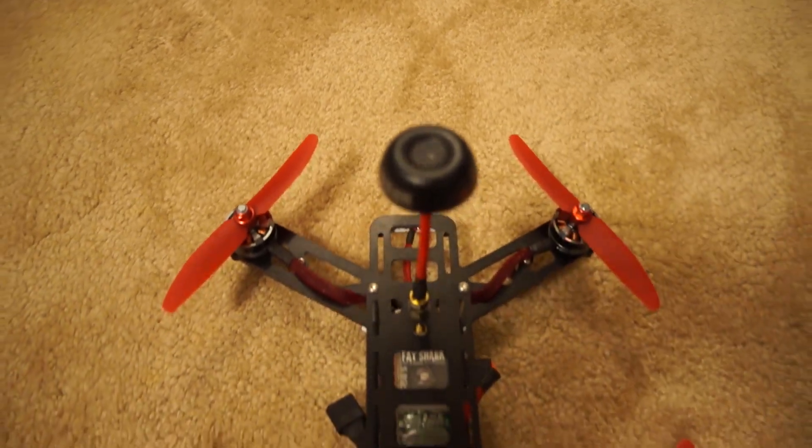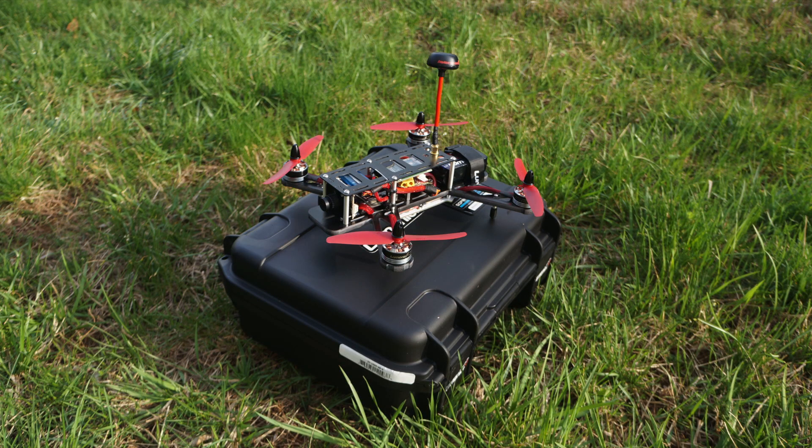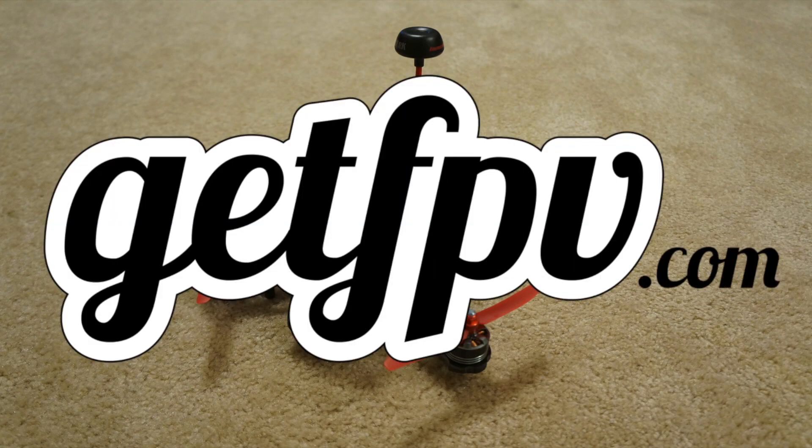Hey everyone, it's FloHi117 here and welcome to the QAV250 in-depth review. If you're not familiar with the QAV250 by now, you've probably been living under a rock. If that's the case, don't worry about it — I'll put a list in the description below with all the parts so you can see exactly where I got them, which 99.9% came from GetFPV.com.